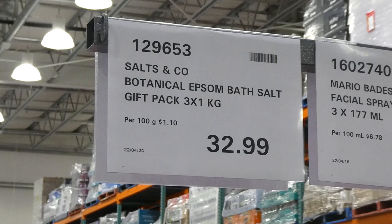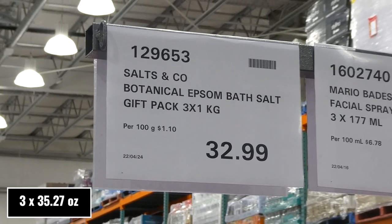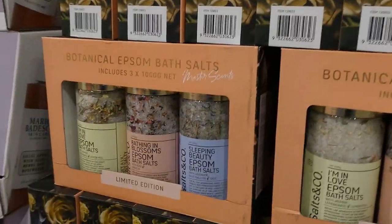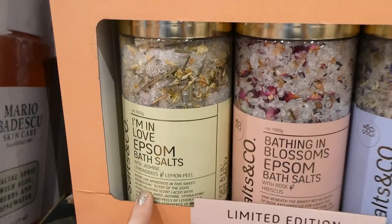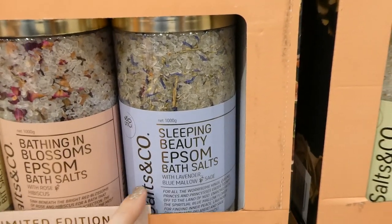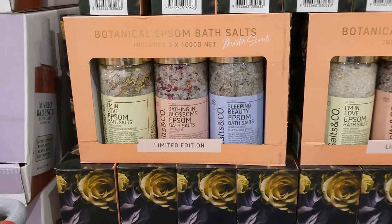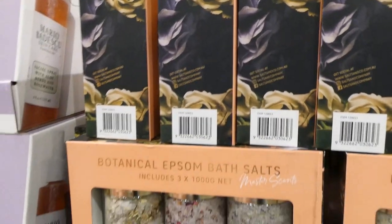Salts & Co Botanical Epsom Bath Salt gift pack — three one-kilo containers for $33. These are different from the other salts shown earlier. You get jasmine, lemongrass and lemon peel; rose and hibiscus; and lavender with blue mallow and sage. Just look how pretty they are — imagine giving or receiving those as a gift. The packaging is really beautiful.